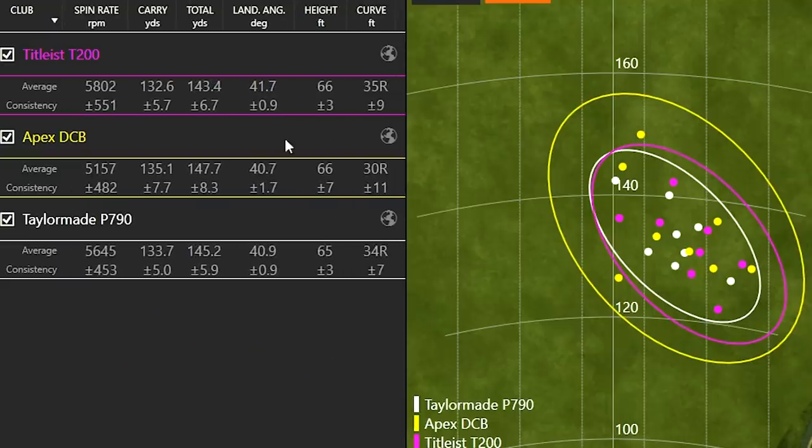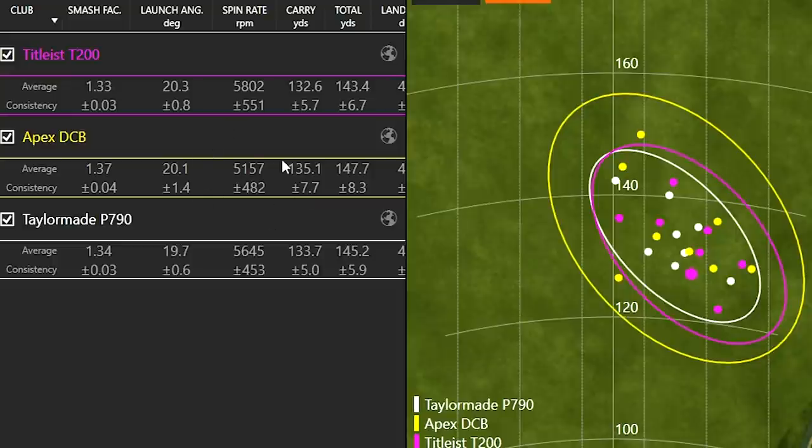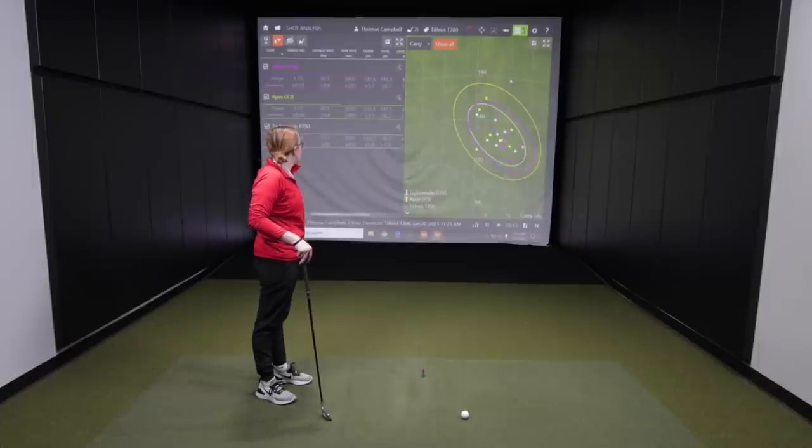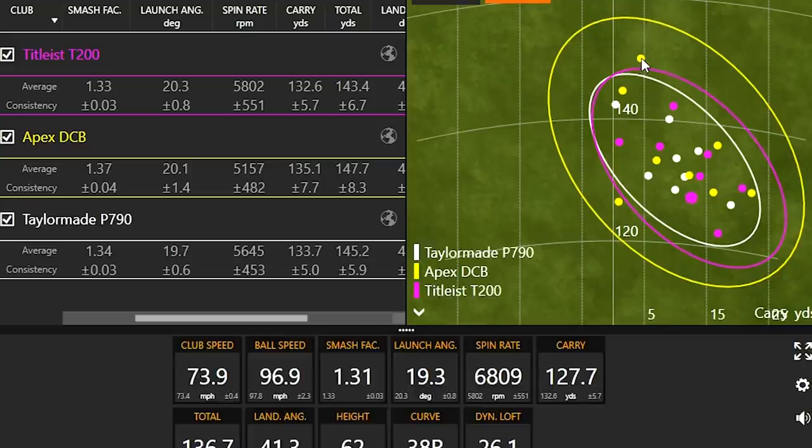Looking at height, they're all basically 66 feet in the air — right where you want to be for your club speed, which gives you better stopping power. The Apex DCB was a bit higher but spinning less, which is why the carry and total distance was furthest with the Apex DCB. I kind of expected that because they're going to be a little more forgiving. Overall they're all pretty similar in terms of consistency. But for me, comparing all of them, I'm looking more at how can I control it around the greens — with the Apex, I might have a tougher time controlling it into the green since I'm getting less spin, even though I'm getting more distance.